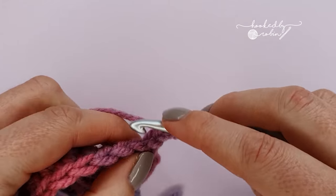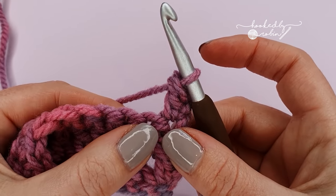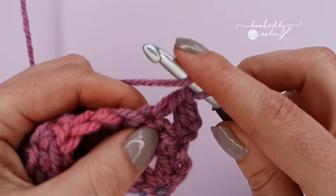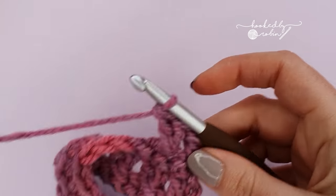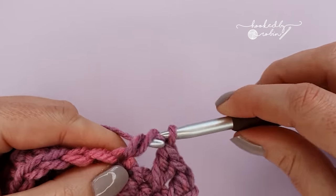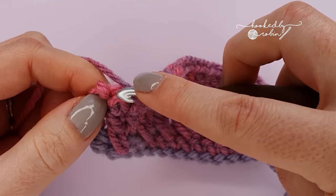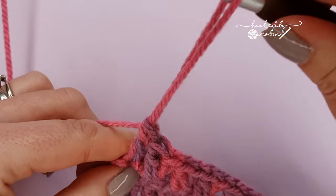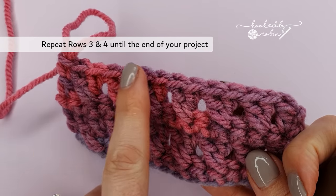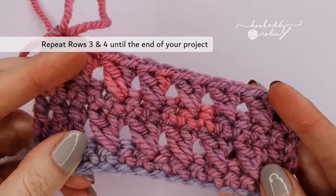Then chain 1 and we're going to repeat the cross doubles. Start with a double crochet in the very first stitch, then begin the crossed double: skip a single crochet, double crochet into the next, then cross it with a double crochet into that stitch behind, remembering to pull up a slightly longer length. Work your cross doubles all the way along until the very last stitch, then place a double crochet into the very last stitch of the row. You'll have a row of single crochet followed by a row of cross doubles — keep doing that until your project is as long as you want it to be.